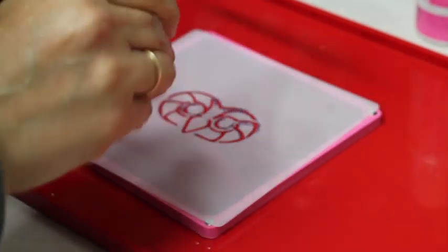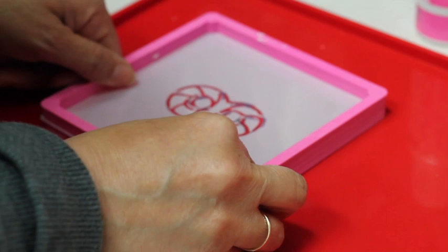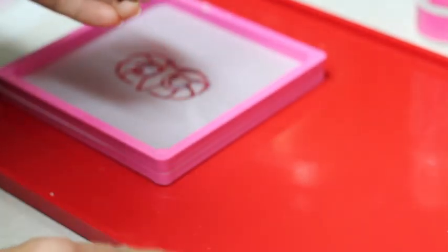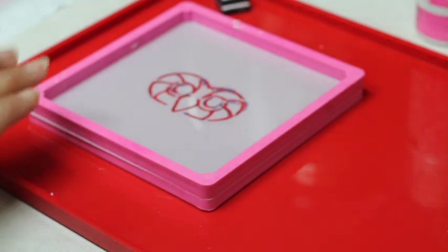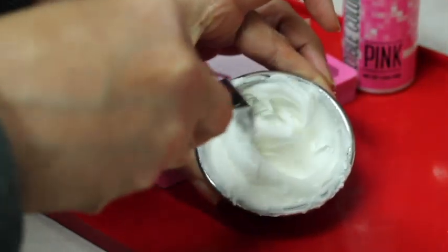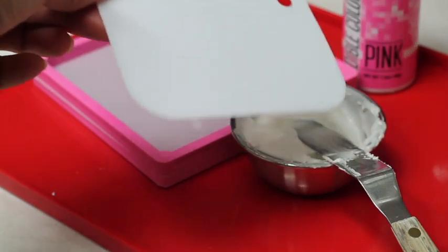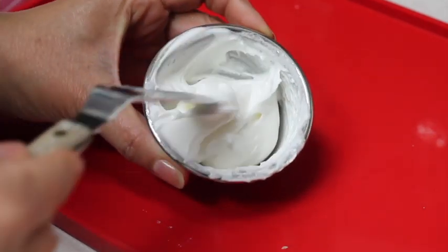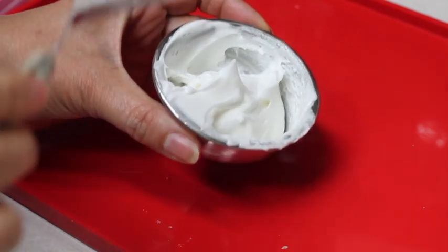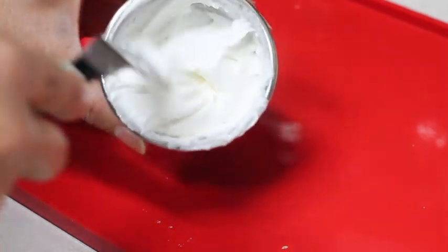You are going to use a stencil genie and a stencil that is five and a half by five and a half. Or if you don't have a stencil genie, you are going to need magnets and a metal baking tray. Please click the link above to see how to use stencils using magnets. You're also going to use royal icing — please click the link above for the recipe — and an angled spatula, or you can use a scraper if you don't have a spatula. This is the consistency I like to use when stenciling: a firm consistency from my royal icing recipe. It's firm — not extra firm — and you can move your spatula very easily.